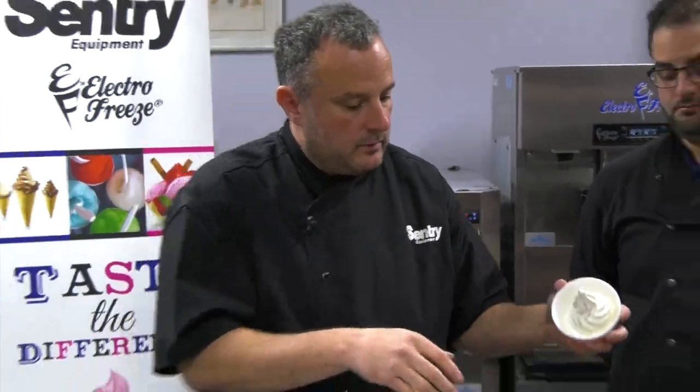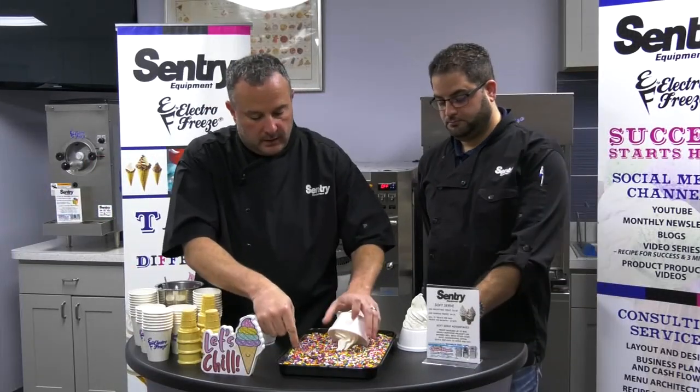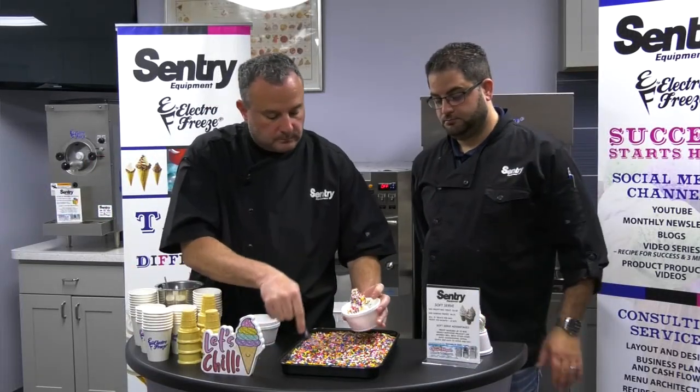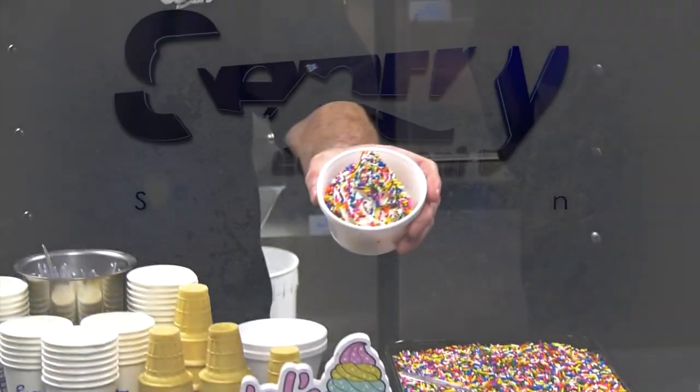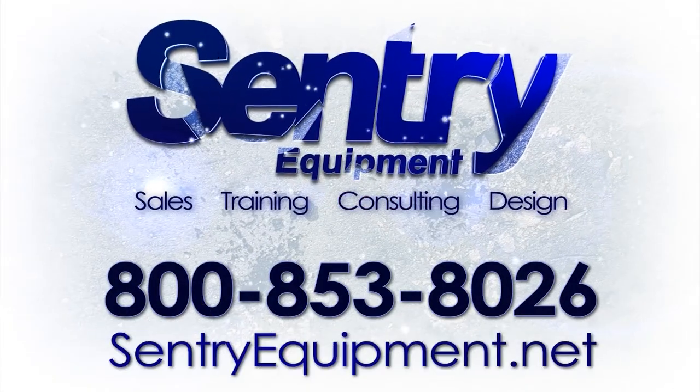Now because I have all this room, if I'm going to put sprinkles in there, I can kind of roll this around, fill this up pretty good, and I have a nice vanilla cup of rainbow sprinkles.